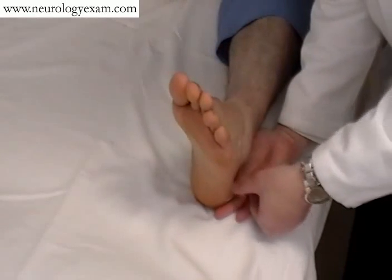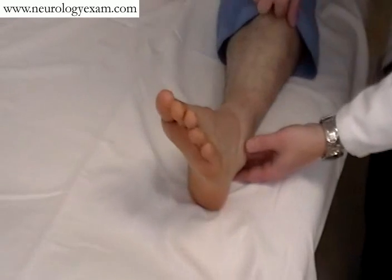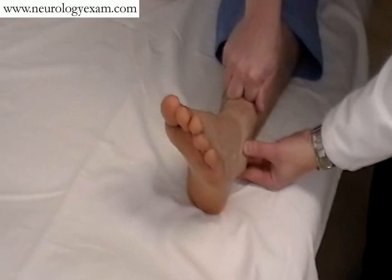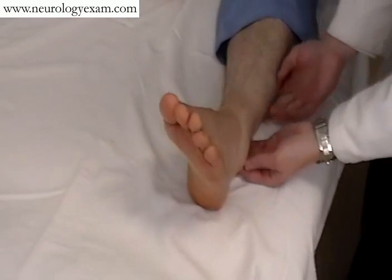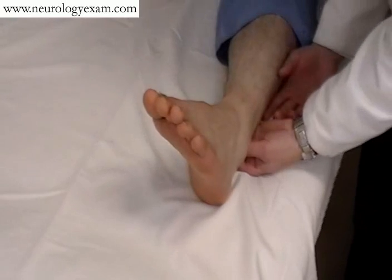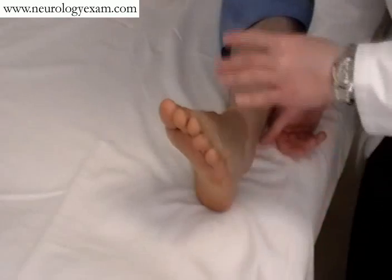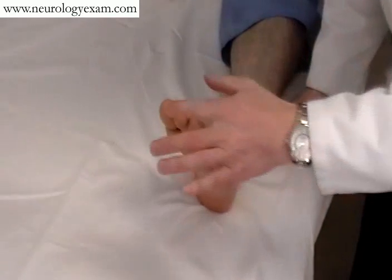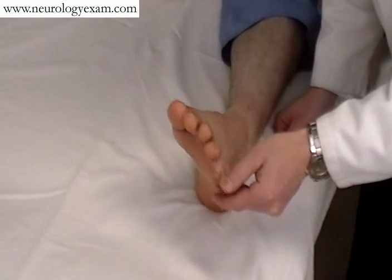One alternative is called the Chaddock, where you stroke the side of the foot — people tend to be less ticklish there. Alternatively, you can use your knuckles coming down the shin, though this does hurt a little bit more and isn't very nice in awake patients. You can also grip the Achilles or the whole calf, applying any sort of noxious stimuli to the lower extremity, including a pinprick onto the toes, or even pulling the pinky toe off to the side.